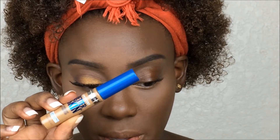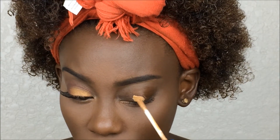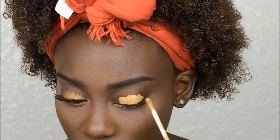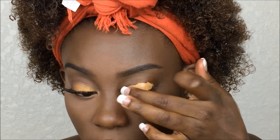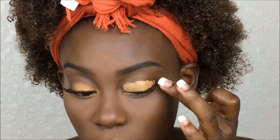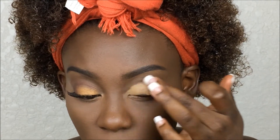I'm going to start off by priming my eye with the Maybelline Better Skin concealer and just blend it out with my finger. Then I'm going to take my air sponge transition extra coverage powder and set my eyelids.